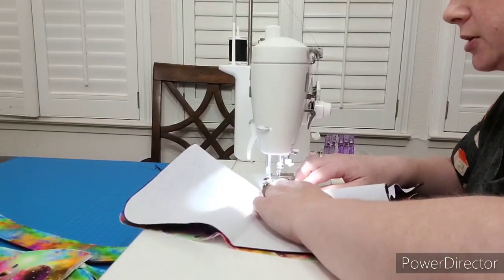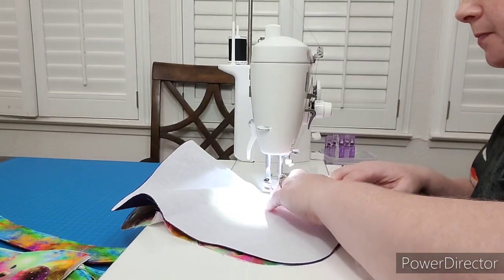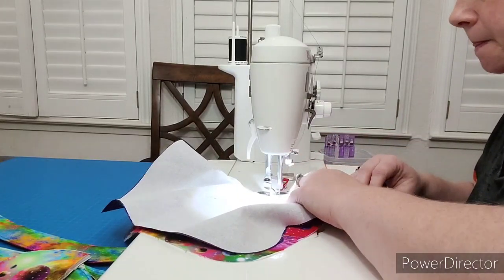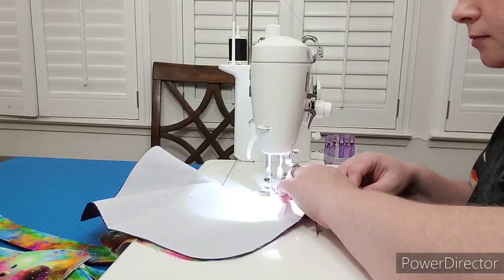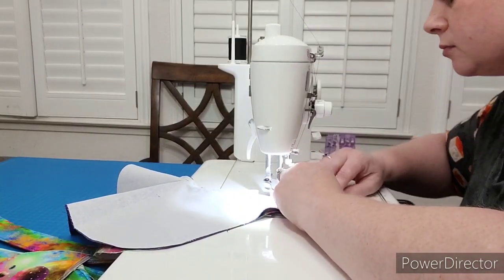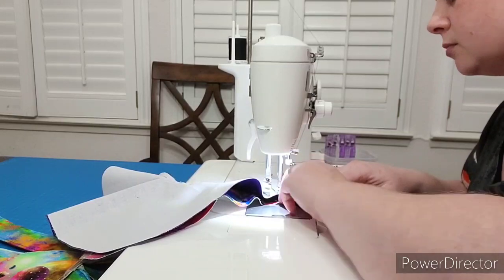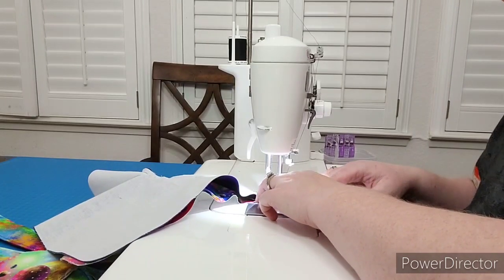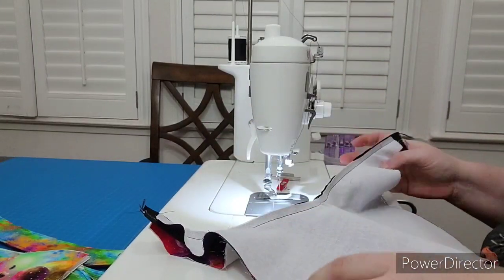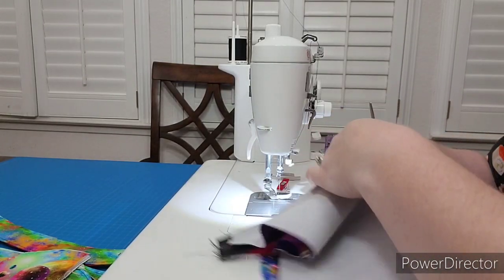It gets a little tricky in that curve because it doesn't quite want to lay flat sometimes, but try and keep it flat without moving your pins very much. It's all sewn on there. Now we will trim it a little bit — you can trim the curves.